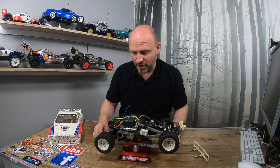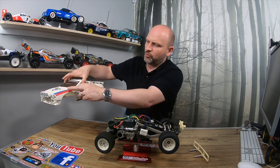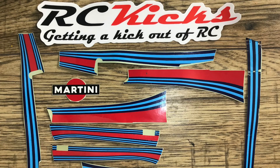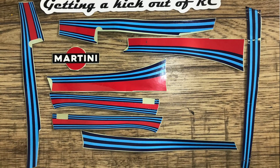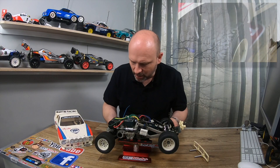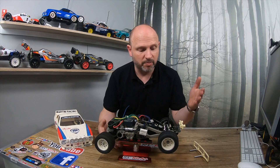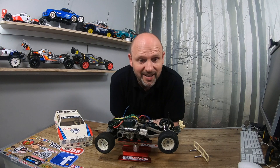The story I was told is the original owner built it, drove it, crashed the front, broke the plastic mount, and then just put it on the shelf and never got around to finishing it. Some of the stickers are missing — there should be additional stickers along here, which I actually have, but they were never fitted. The tires show basically no signs of wear, so I guess the car was driven once or twice, broke, and then was never driven again in all these years — which for me is fantastic.